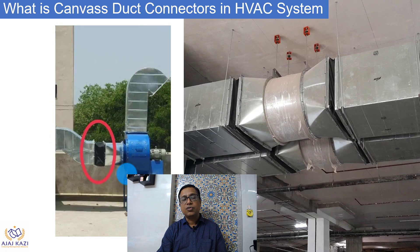You can see a fan, which is a source of noise and vibration, connected to the duct via a flexible connector or duct connector. Similarly, you can see a duct connector used to connect ducts to the fan. These are some of the applications — it is used for AHUs, FCUs, and all rotating equipment that are sources of noise and vibration.